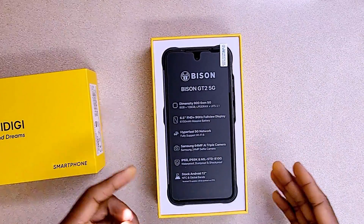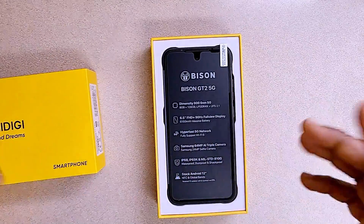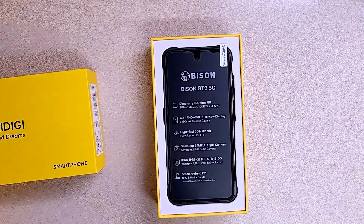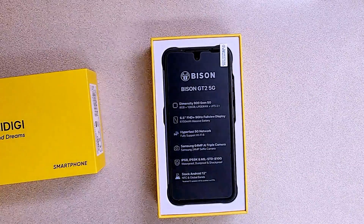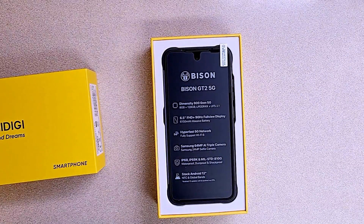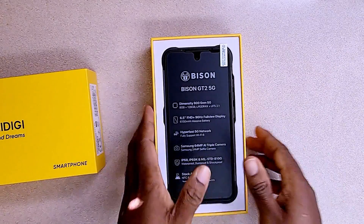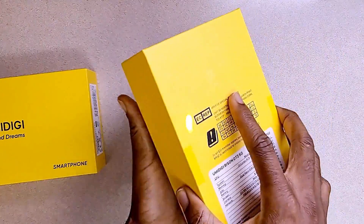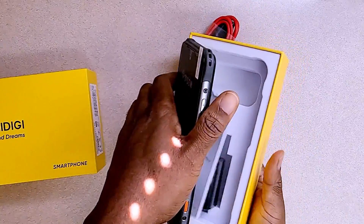As you can see right here, it has super-fast 5G network support and it runs on Android 12, which is good for the OS. Let's jump into the pack and see what's inside.